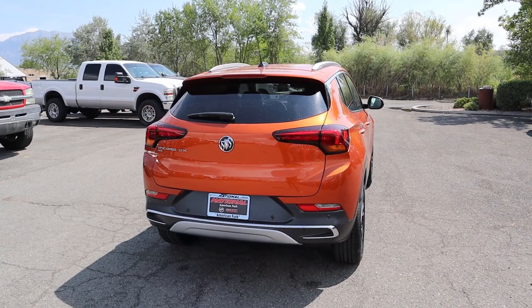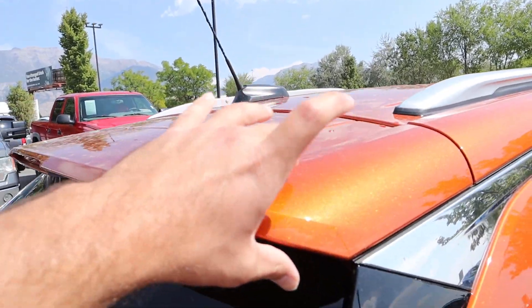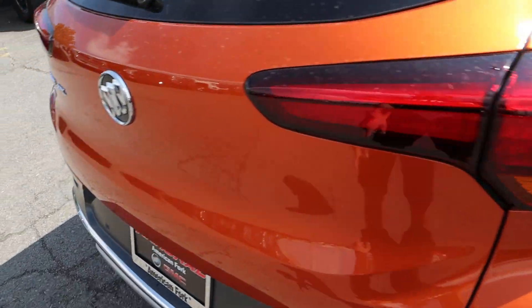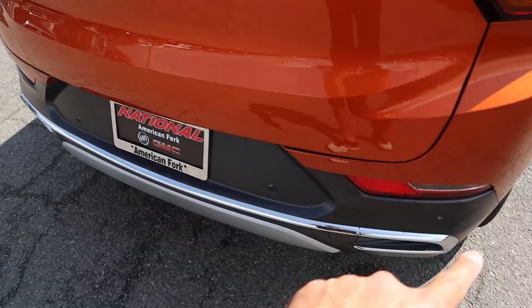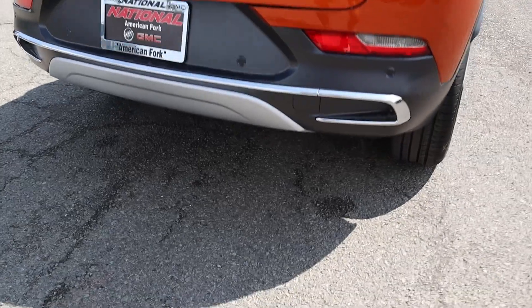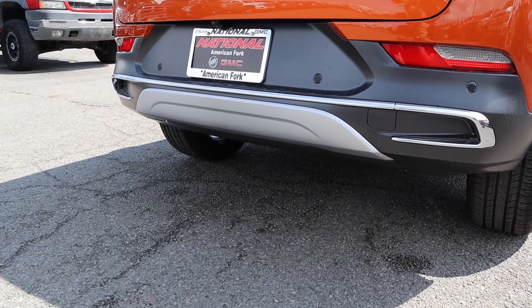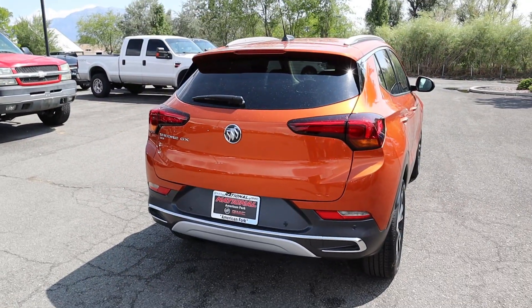Let's finish things up here at the rear. We actually have a pretty large spoiler here in the back for how small this SUV is, and I love the styling of the taillights. Again, the Buick logo, we've got our Encore GX all-wheel drive badge, parking sensors along the bottom portion, and then notice again the chrome accenting with the brushed material just down below. And that's all for the rear.